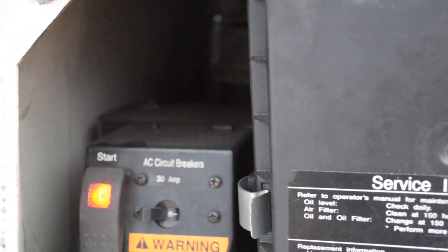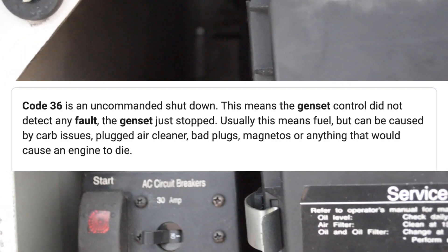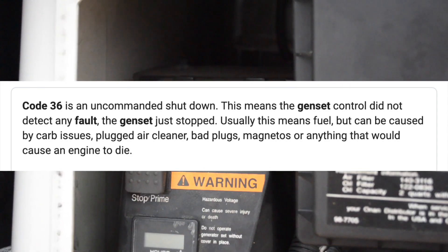We'll go to the Onan website and look up error code number 36 to see what that means. It did continue to run all day, so I'm hoping that's a good sign. When the first series of lights blinks once, that's your number one. If it blinks one to nine times on the second series, you can calculate codes 11, 12, 13, and so on. If it blinks twice and then one through nine, it'll be 21, 22, and so on. If it blinks three on the first series and one through nine on the second, it'll be 31 through 39.